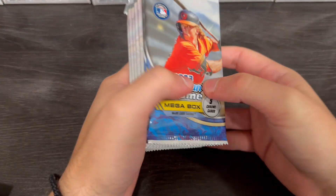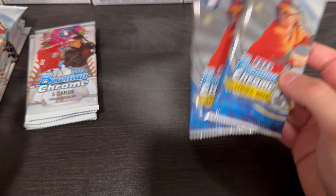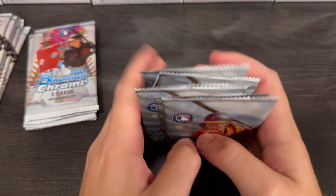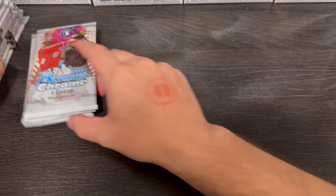But you get two more Mojo Packs with it, so you know what, that just increased our odds to get a Drew Jones Mojo autograph. I'm actually recording this video — we're going to do the Mojo Packs at the end. The Mega Packs, we got six of them.